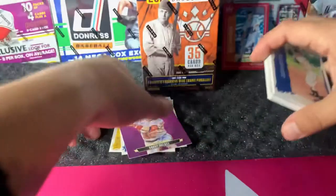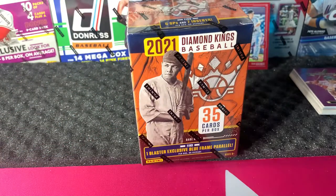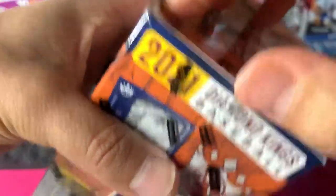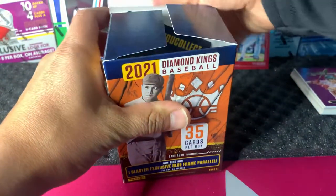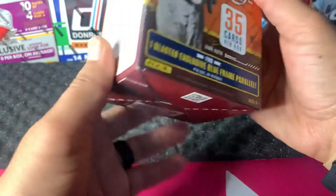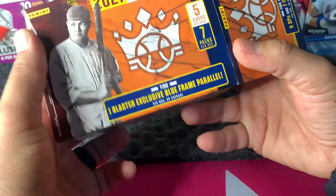So not much there — like I said, don't expect too much out of these boxes. Let's go ahead and get into the blaster. It's going to be a little more tough to get product out in the wild. They stopped selling it at Target, but good thing I stocked up. So on this blaster box, we have one blaster exclusive blue frame parallel per box on average, 35 cards per box, three retail exclusive artist proof blue parallels, and seven packs with five cards per pack.